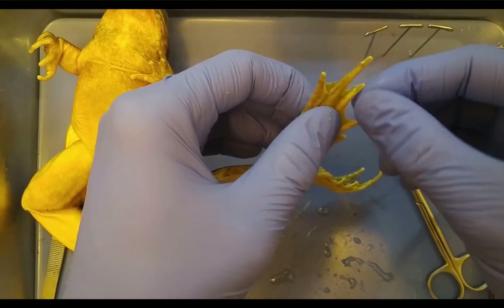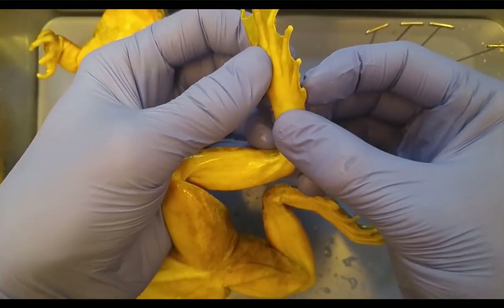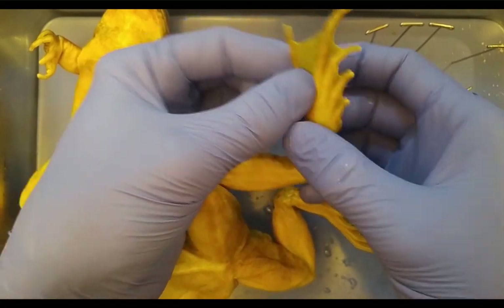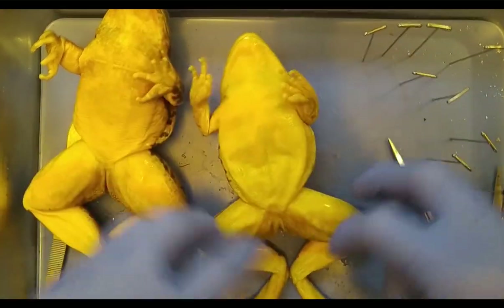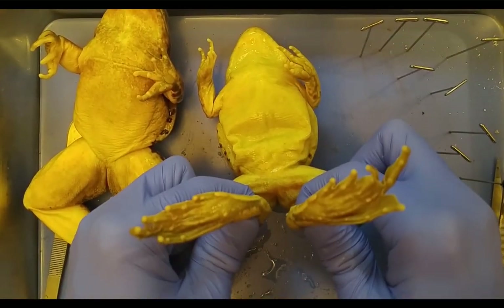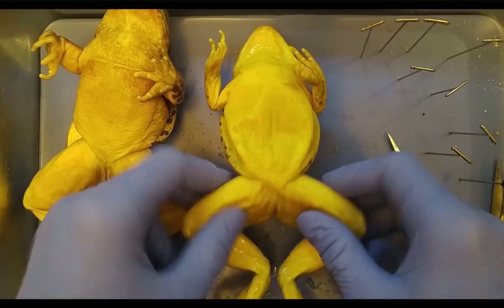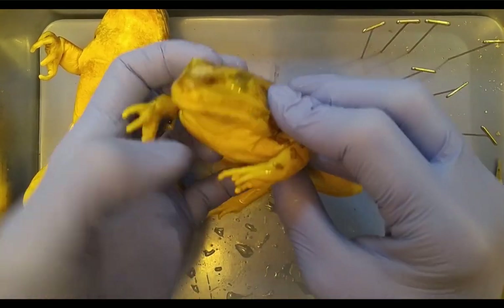On the hind feet: one, two, three, four, five, and then a sixth little toe there — see that little nub? So they have ten fingers and toes collectively, four and six, which is just unusual. We've got massive jumping legs and a good mouth for eating insects.